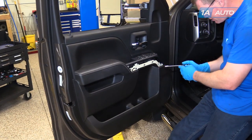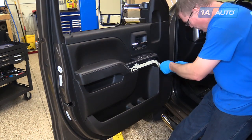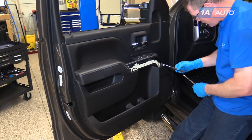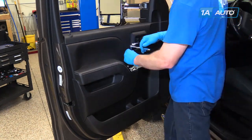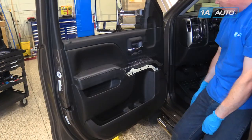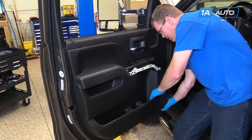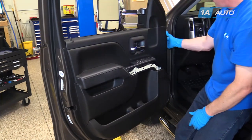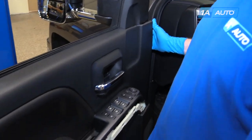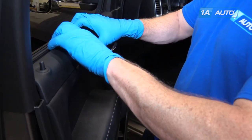I'll start with this one — you need a longer extension with the 7 millimeter socket to be able to get in there. Many times it's a good idea to have a magnet around. Now I'm going to pull out around the side starting at the bottom first, just pull firmly. Then make sure you pull out these upper pins and pull gently from the front so that this will clear, and at the back, same thing — pull this clear and then pull up.